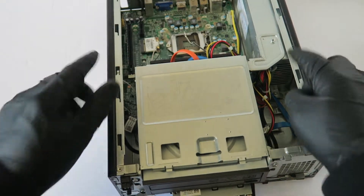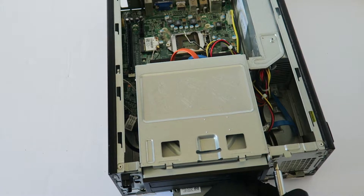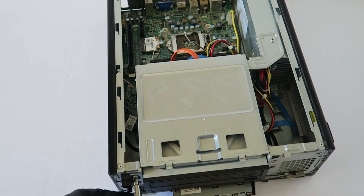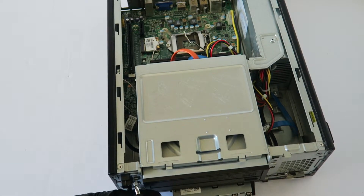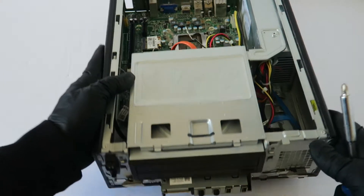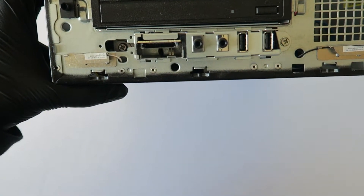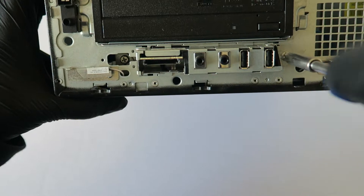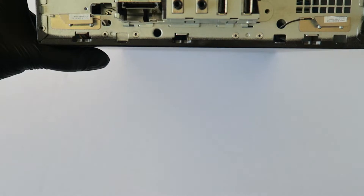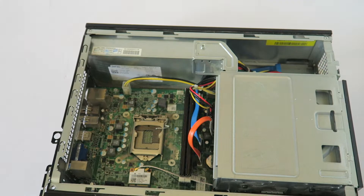Remove the two screws here in the front — this is for the hard drive cage and optical drive. There are two screws, one on the left and one on the right, that you have to remove. There's another screw for the USB ports and SD card reader, and another one right here that you also have to remove.